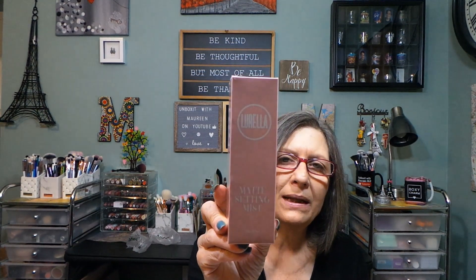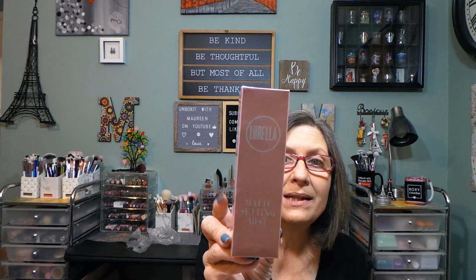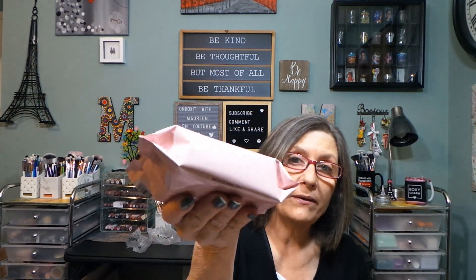We have their matte setting mist. I mean we get these all the time — we really need to get more products and give us more variety. At least give us like a scented one. I think I have one that's not even open. So we have a setting mist, which I don't mind, but you know. Now this will be nice to have — these are 25 cleansing wipes. I don't think I've ever gotten them from them. That's nice.